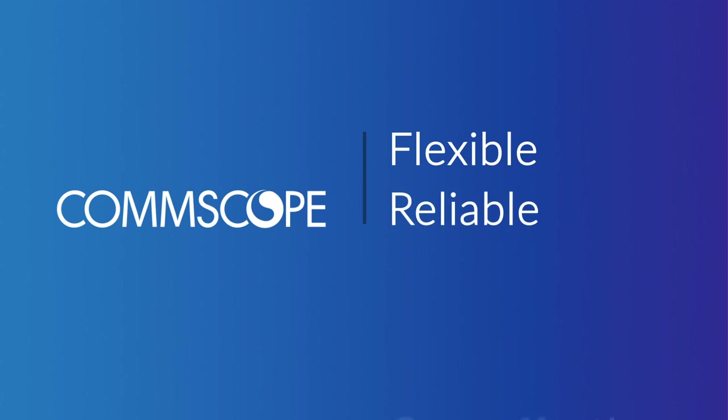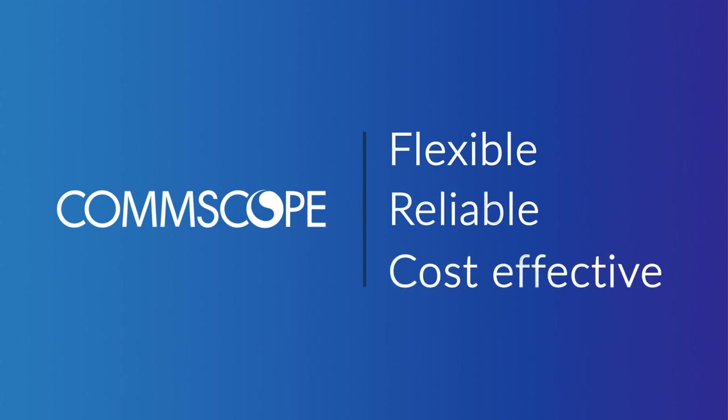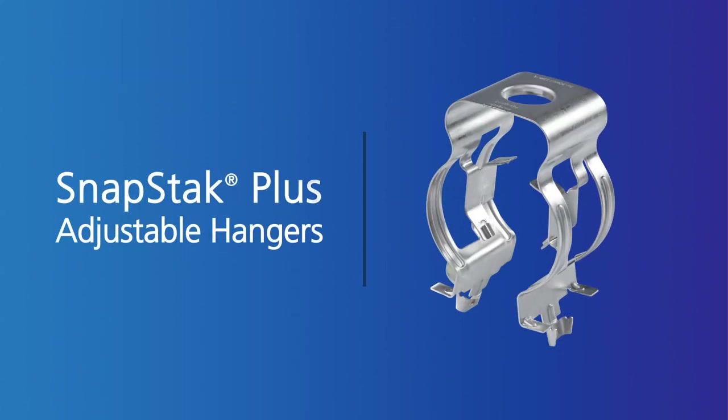So CommScope engineered a new, better hanger solution — a flexible, reliable, cost-effective design that simplifies hanger inventory management and shortens cable installation time. The SnapStack Plus Adjustable Hanger from CommScope.